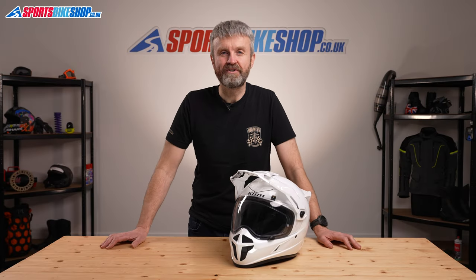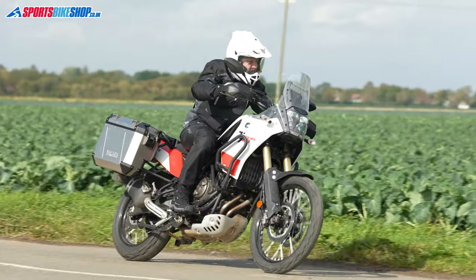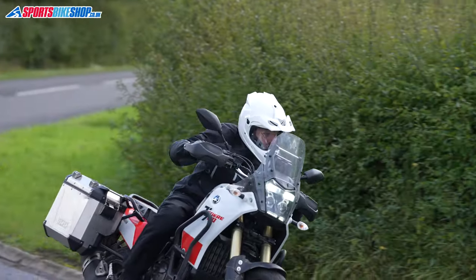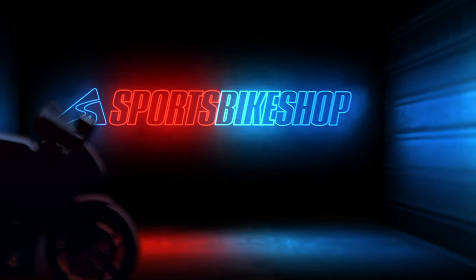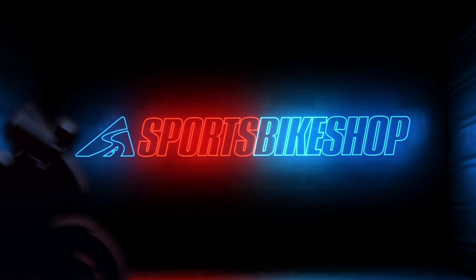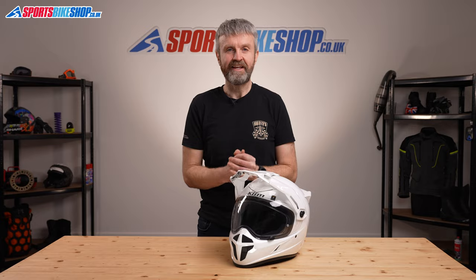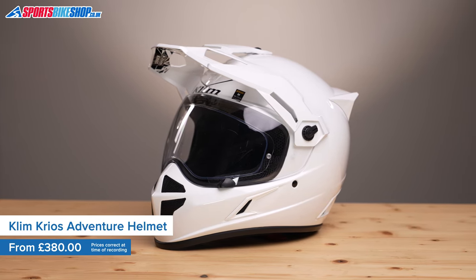Hi, I'm Tony. Welcome to Sports Bike Shop's video about the Clim Krios adventure helmet. Clim are perhaps the first name in adventure motorcycle clothing and their Krios helmets are very highly regarded by riders. In the world of adventure biking, this is the base model of two Krios helmets — the Krios Pro sits above this one.